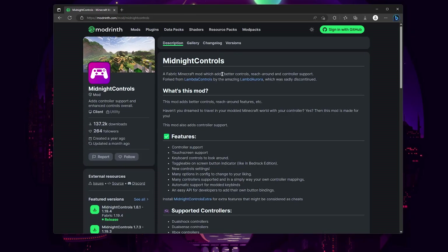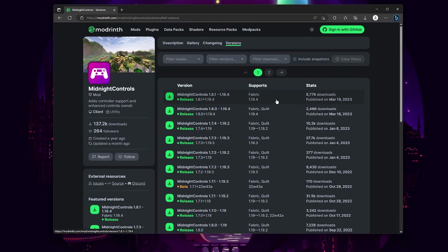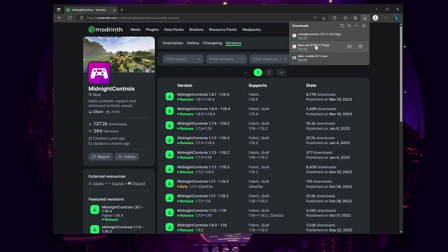Now lastly we just have to download Midnight Controls. You can scroll down and see the featured versions. If your version isn't already listed, click See All to look at all available versions. In this case we're going to use Fabric 1.19.4, but if you're going to use Quilt there is a version for that as well. I'm going to download this top one. Now that's downloaded — those are all the files we need. We can close the browser.